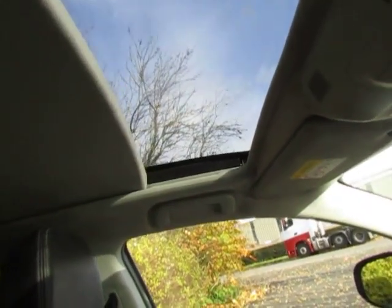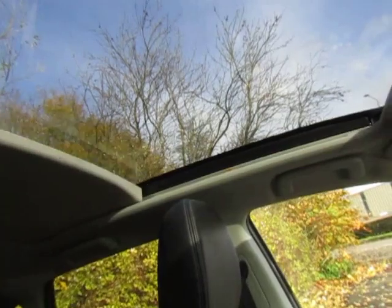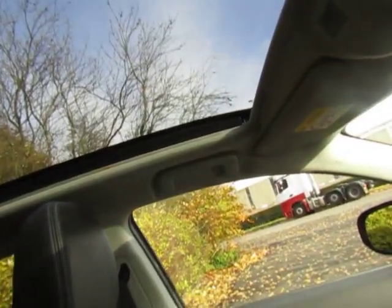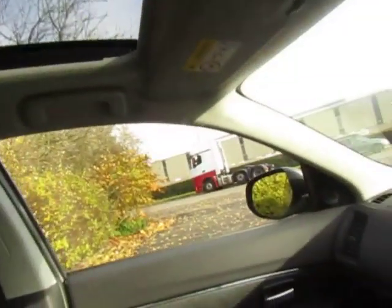One added benefit is it has a full glass roof. It goes all the way back and there are also LED mood lights that run alongside that as well. A very nice feature.